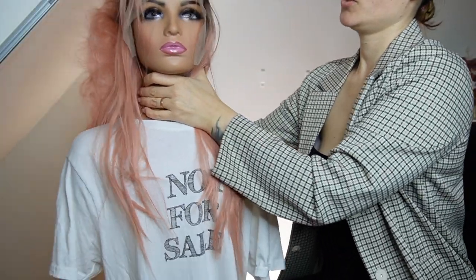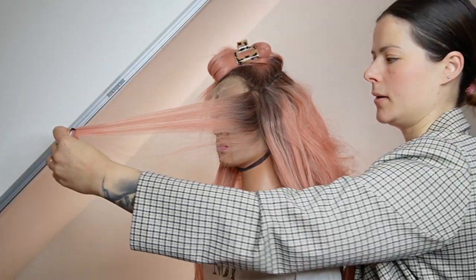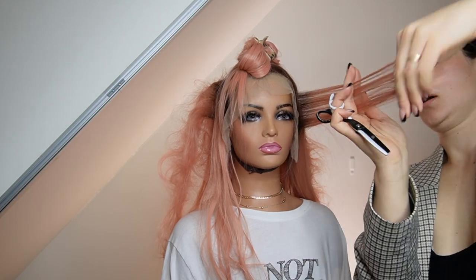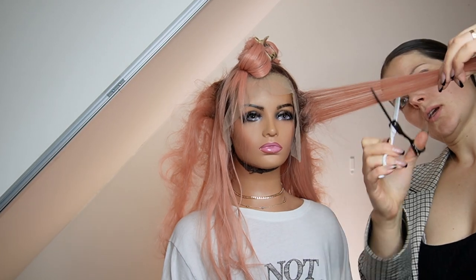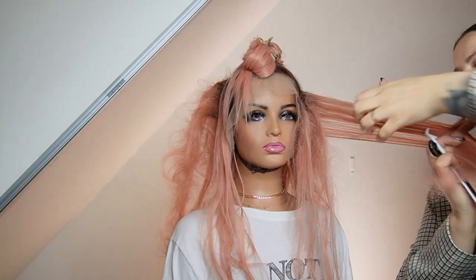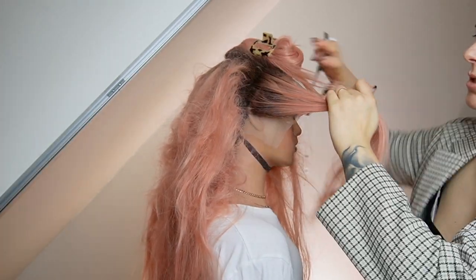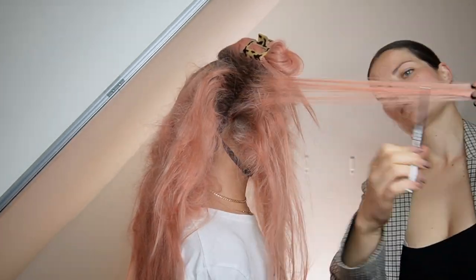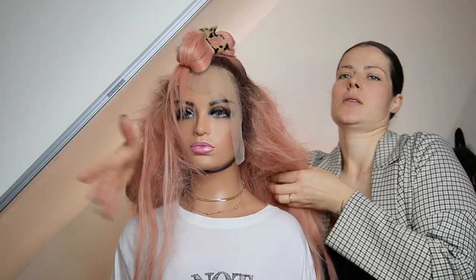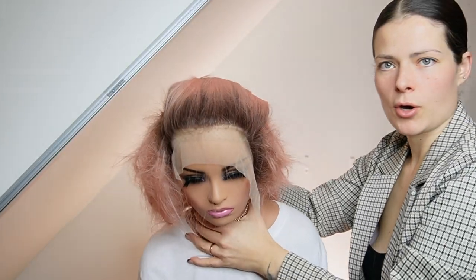Now comes the front piece. With the front, start with the face frame and direct it parallel — lift it up — and then start thinning out because this is the lace top, so the graduality starts here. I did it four times on this side; same thing on the other side. The section I'm taking is about half-inch thickness.